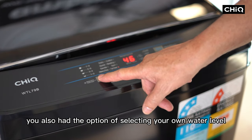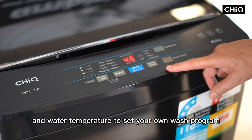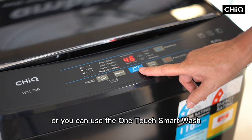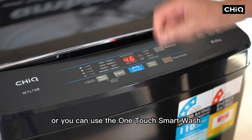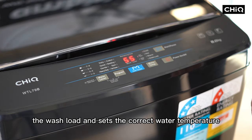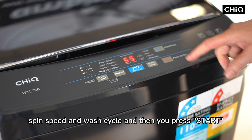You also have the option of selecting your own water level and water temperature to set your own wash program, or you can use the one touch smart wash where you load up the wash load, the machine automatically detects the wash load and sets the correct water temperature, spin speed and wash cycle.